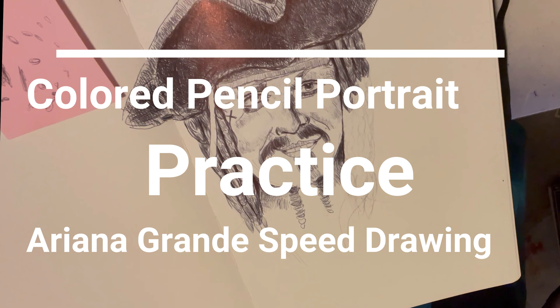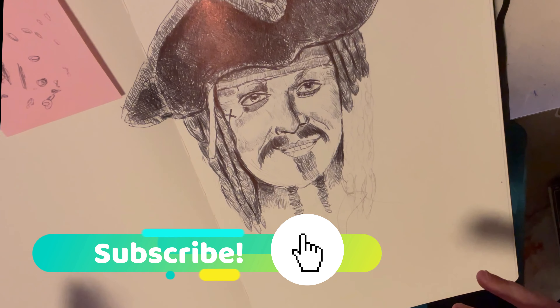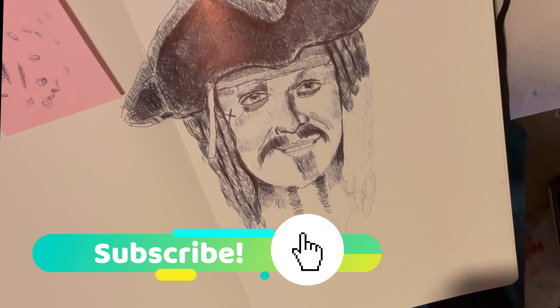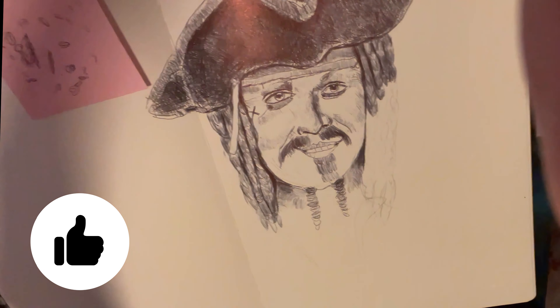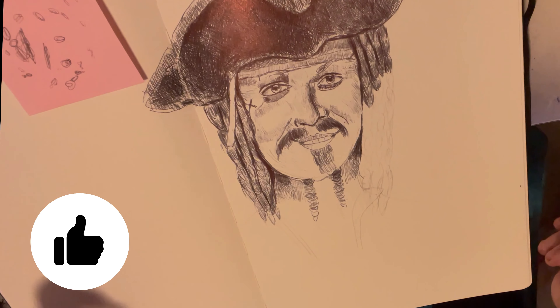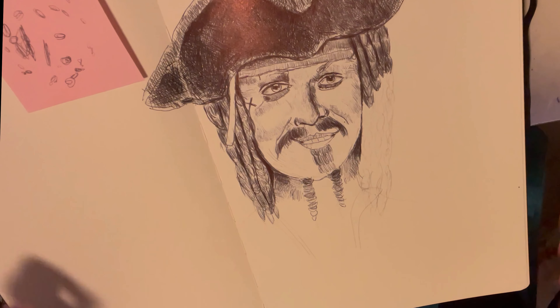Hey guys, welcome to today's video. I'm really excited because I've been experimenting a lot and learning a lot with portraits, playing with lots of different media and just having a blast with different mediums other than the ballpoint pen, which will lead me to today's main point.